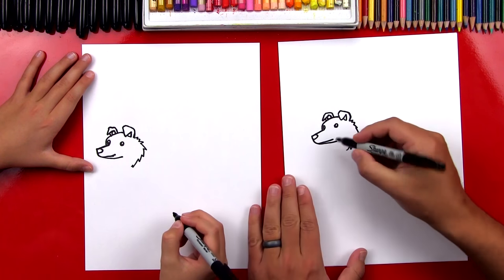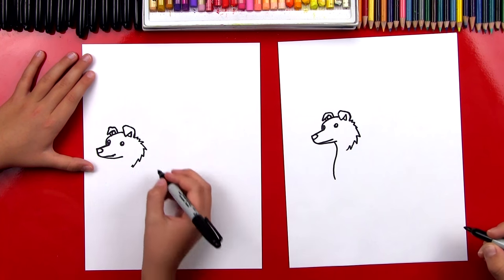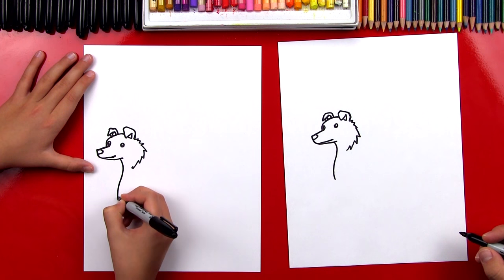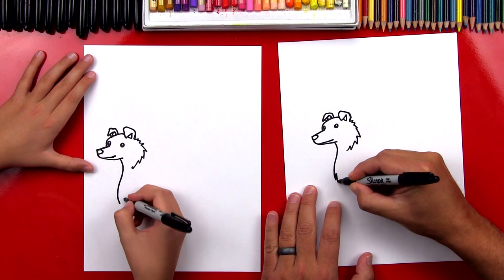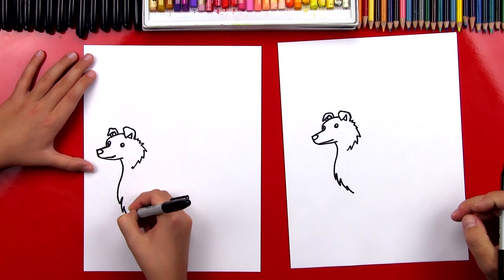Now let's draw the front of his chest and his neck. Draw an S line that comes down. And then we're going to draw some really long zigzags to finish his chest, so it comes under a little bit further.